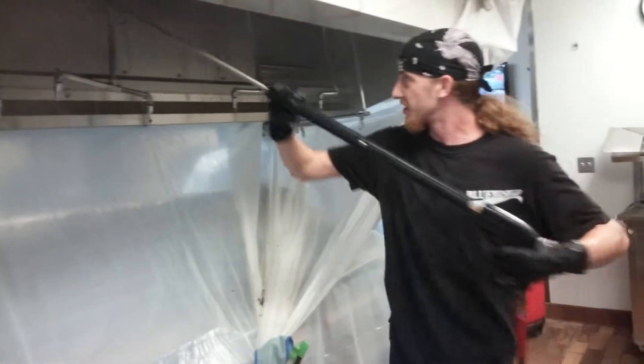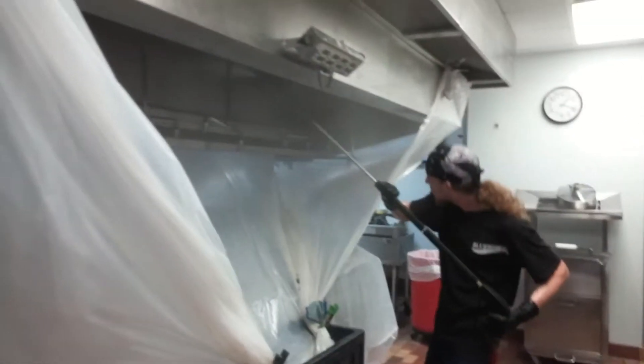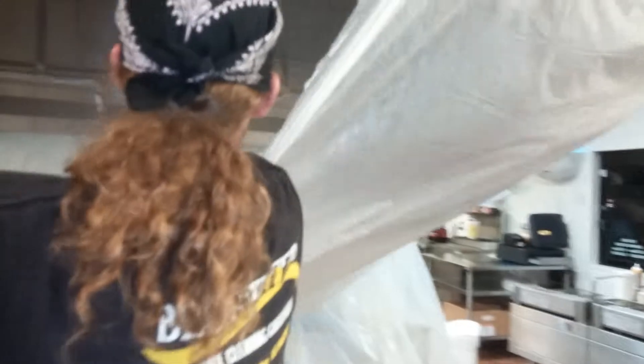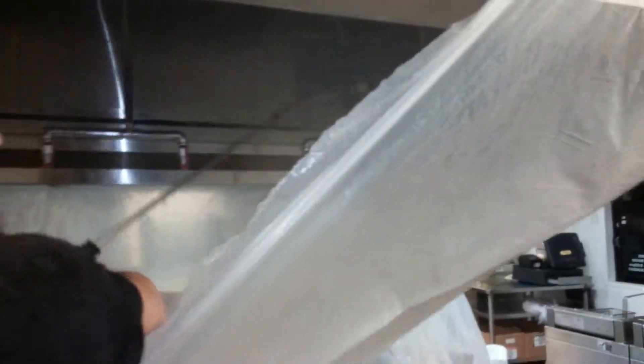What do you think about it Eric? It's coming out okay? Oh, it's coming out beautiful man, beautiful. Let's take a look and see how it's coming. Wow, beautiful. Like brand new.